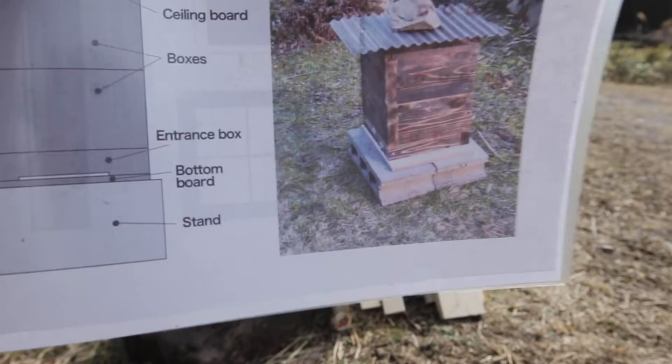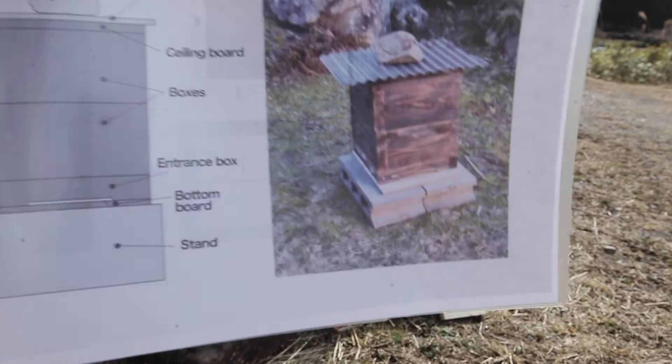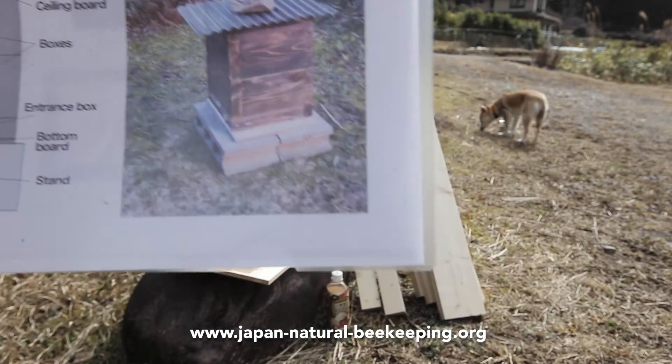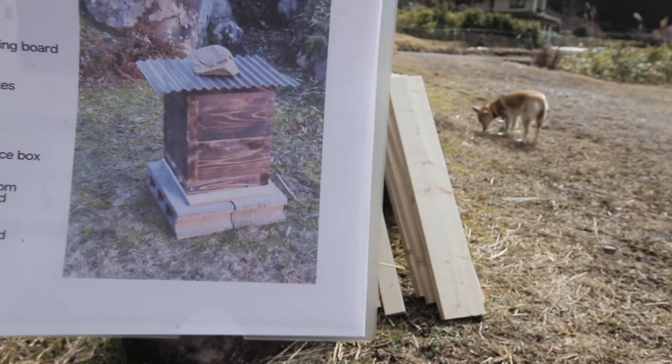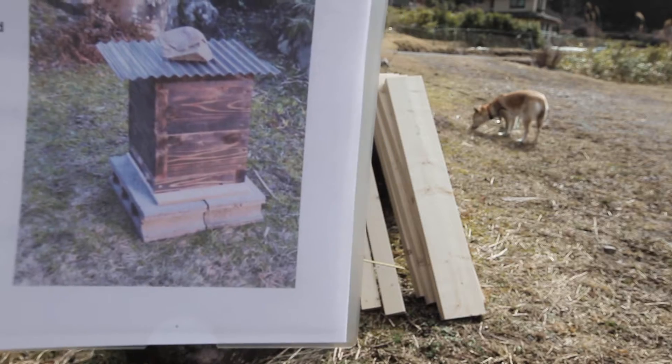So eventually it'll look something like this — that's the plan. And I got this from a website: JapanNaturalBeekeeping.org. I'm going to put a link to that. If you ever want to make a beehive like this, you can. Quite simple.